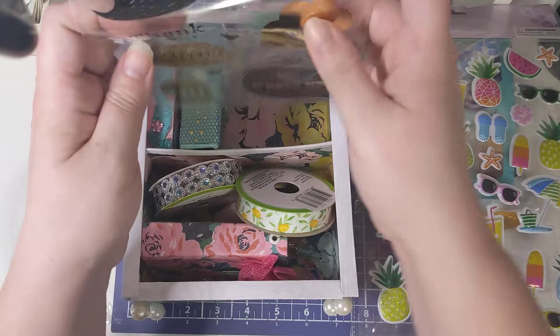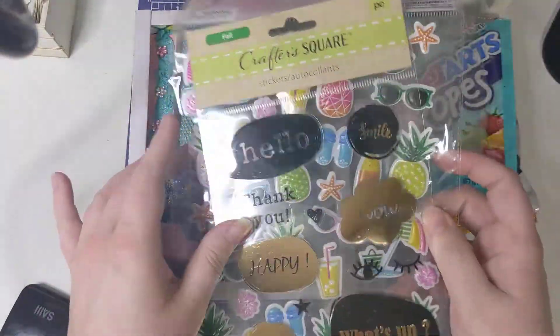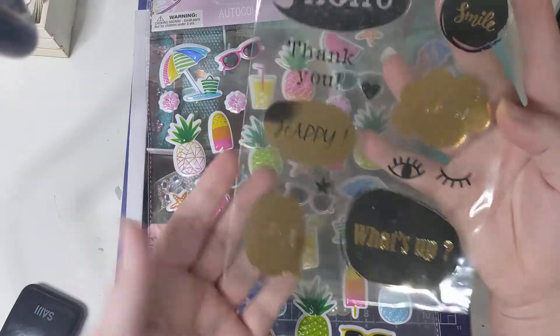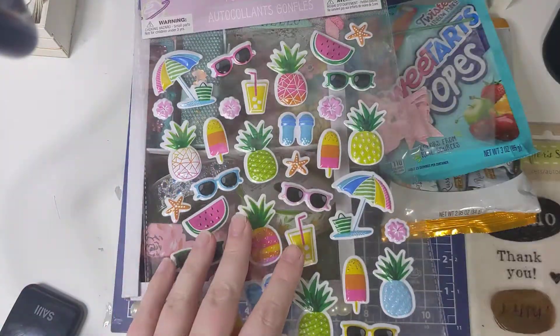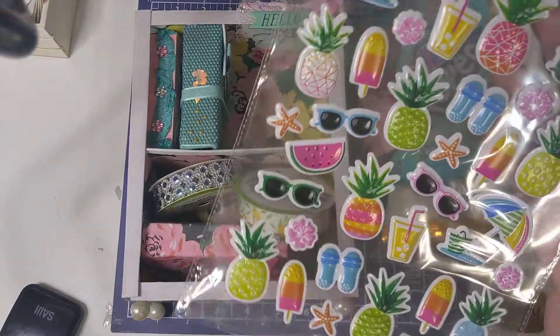So this was originally wrapped in here along with some candy. She got me these stickers and then she got me these — total summer vibes right there.